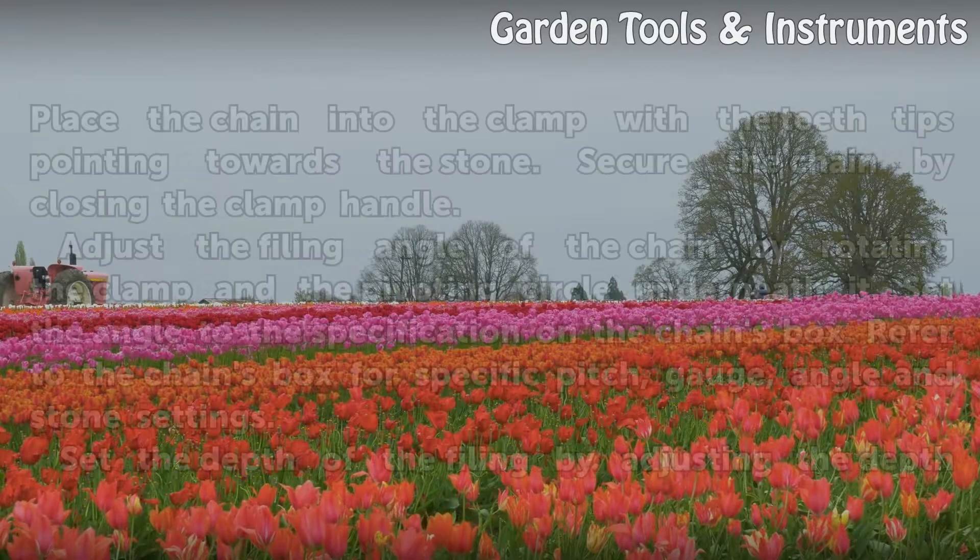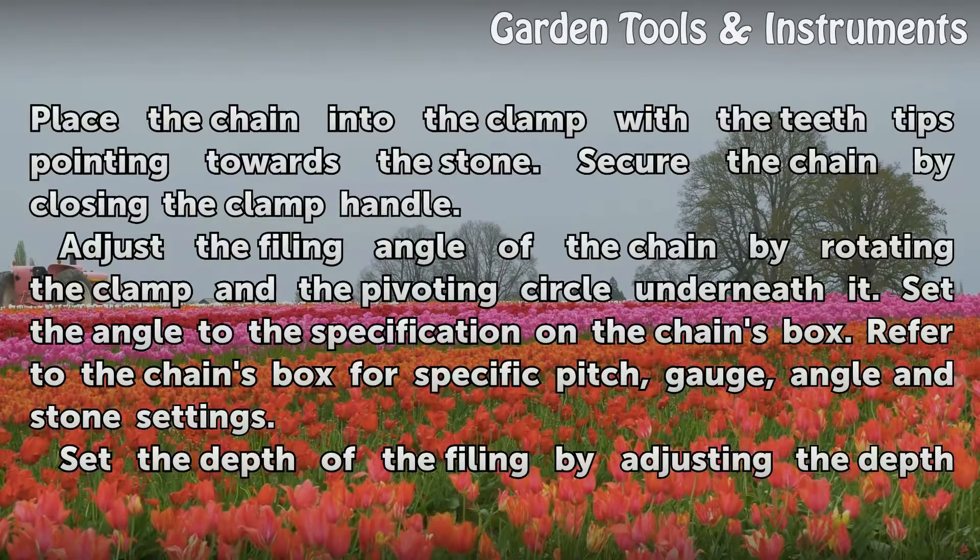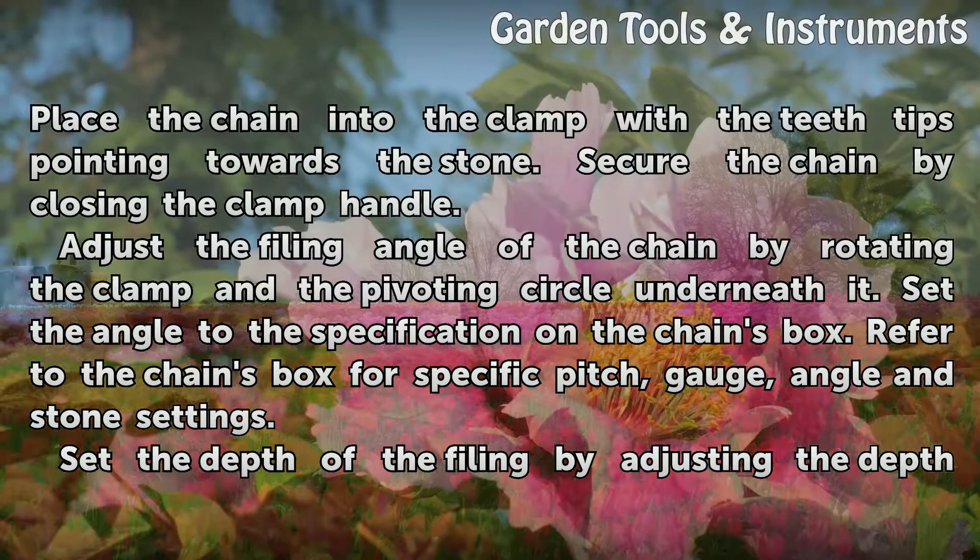Open the clamp by loosening the clamp handle. Place the chain into the clamp with the teeth tips pointing towards the stone. Secure the chain by closing the clamp handle.